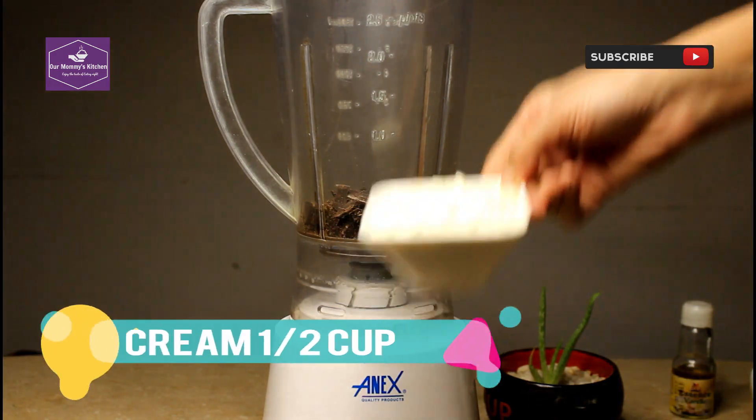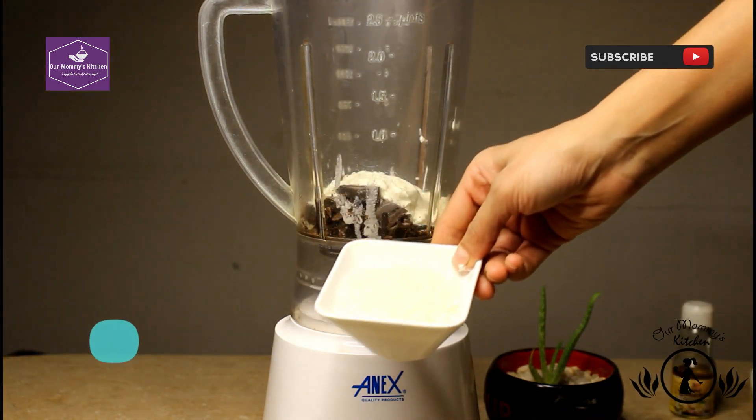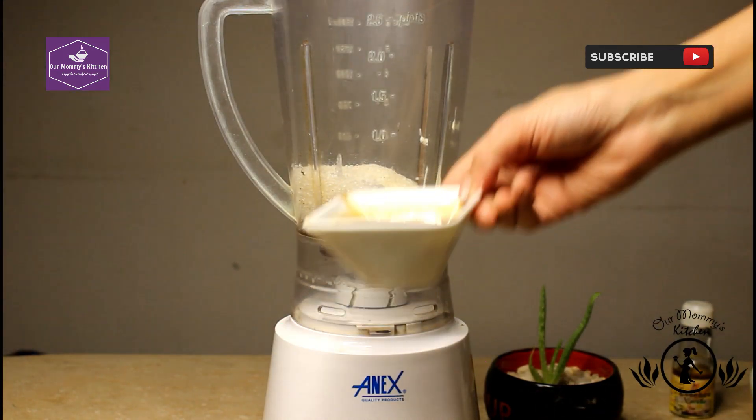We add cream. And we will smooth it in the fridge. We will add the chili — this is the coffee.